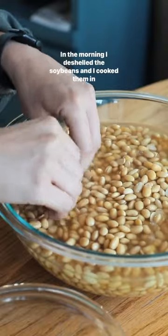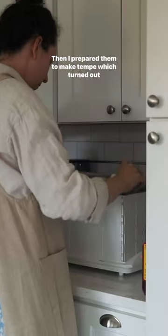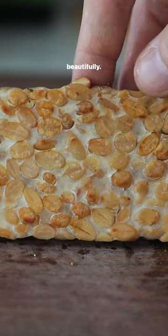In the morning I deshelled the soybeans and cooked them in the instant pot for about 13 minutes. Then I prepared them to make tempeh, which turned out beautifully.